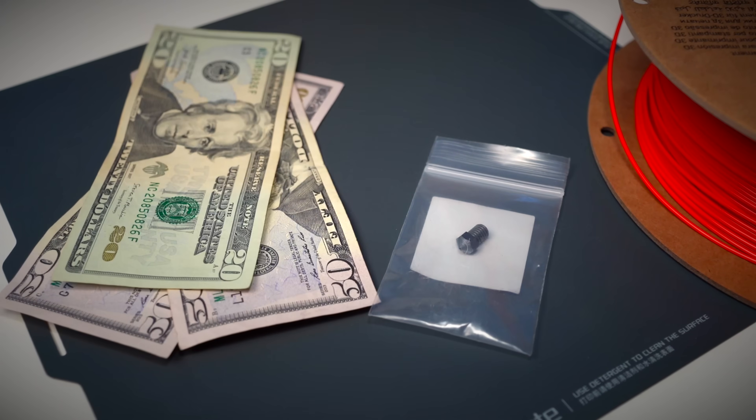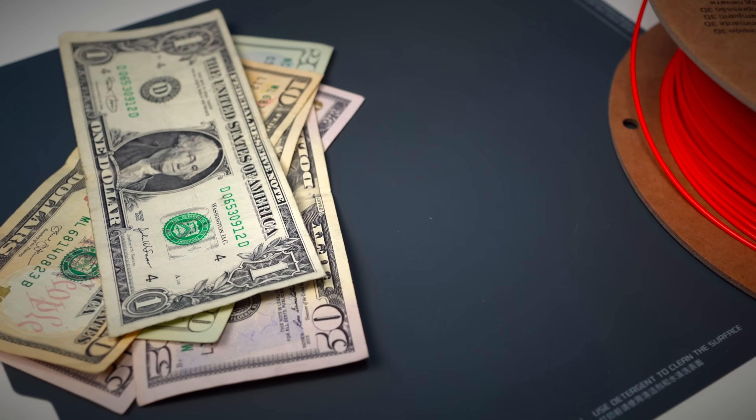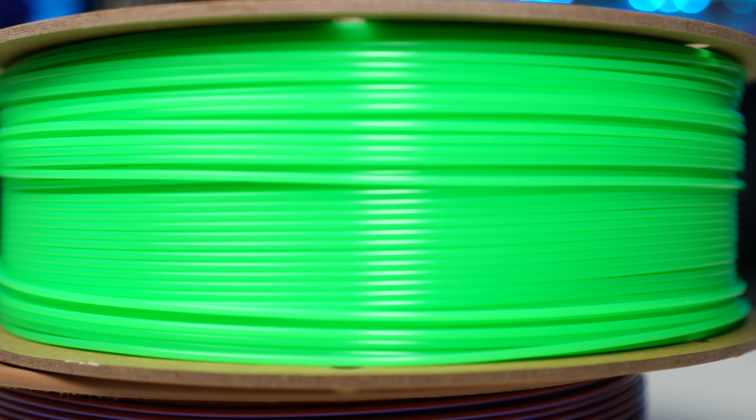Welcome to the studio! Today we're diving into the hidden costs of 3D printing — those sneaky expenses that catch you off guard and drain your wallet faster than your printer drains a spool of filament. If you think you've got this hobby all figured out, surprise — you've only seen the tip of the iceberg.